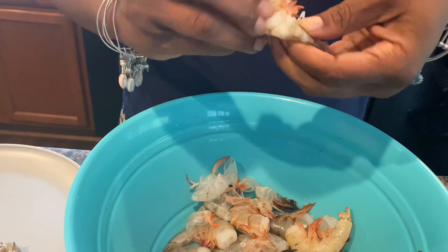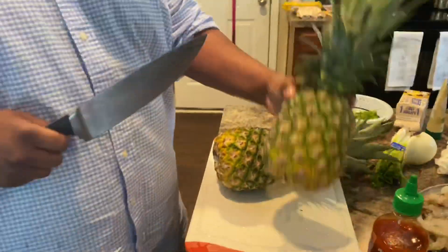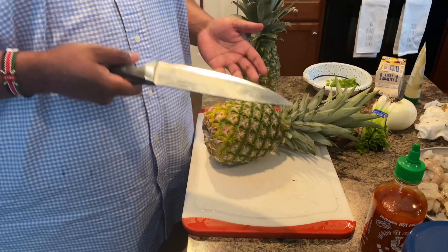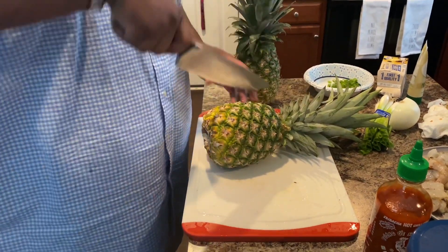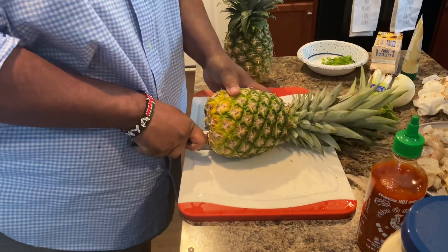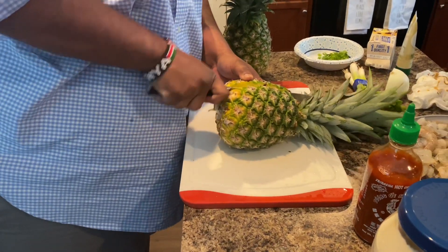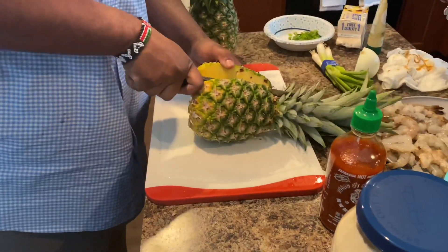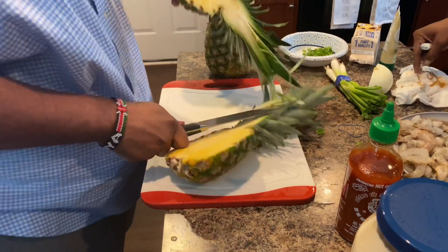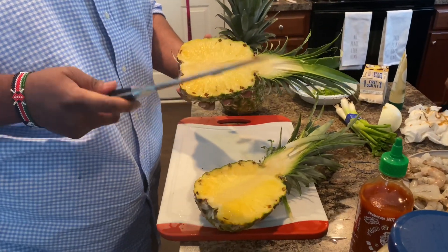I'll show you guys how this is going to look after, and then I'll show you what she's going to fry it in and how she's going to fry it. I'm going to cut this pineapple to make our pineapple bowl — this is my first time doing this, to be quite honest, so I have no clue what I'm doing, so wish me luck. That was actually pretty easy. So that's our cut-in-half pineapple and I'm going to dig out the guts.